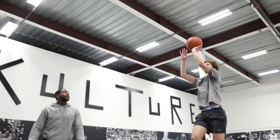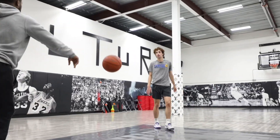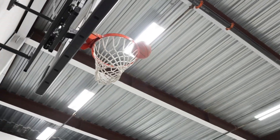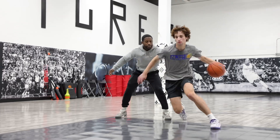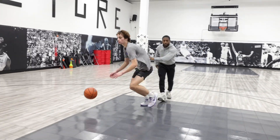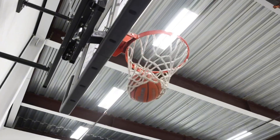One, two. Right. Left. Left. Yeah. Two. Last one. Good. One. Two. Get here. Snake. Up. Good. Yeah. Snake. Up. Good.